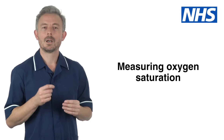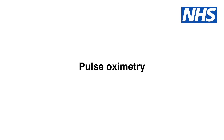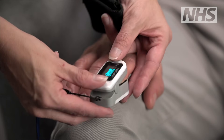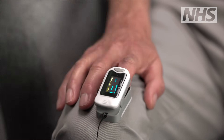Hello. Oxygen saturation describes the level of oxygen in your blood. You may also hear people refer to it as blood oxygen level. You need to be able to measure this using a pulse oximeter. A pulse oximeter measures oxygen levels using a probe that is usually placed on the end of someone's finger. The display screen shows the oxygen level as a percentage. Pulse oximetry is very useful as it identifies low blood oxygen levels quickly.